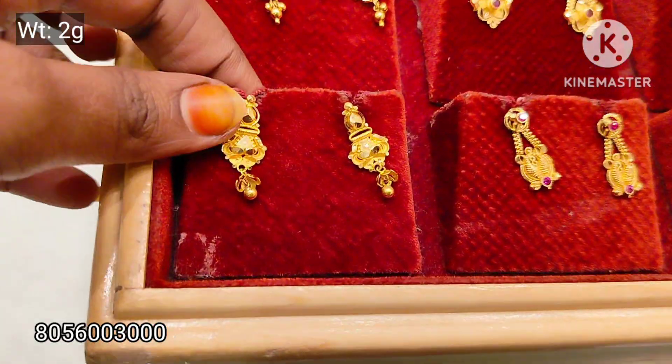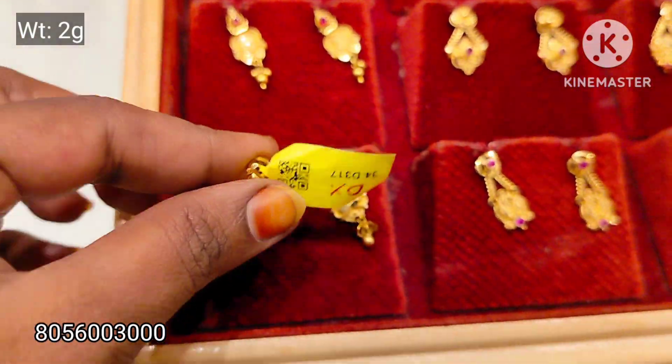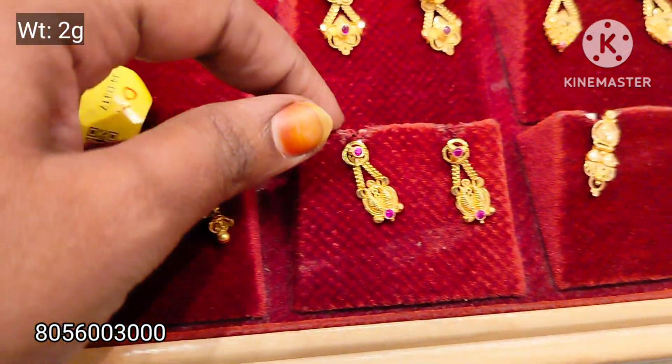Hello friends, welcome back to our channel. In this video, I will show you the 0% wastage earring collections. This is Jimmy Kim, Stutt Collection, Stone & Murray earring collections.